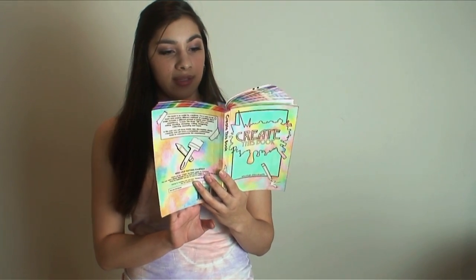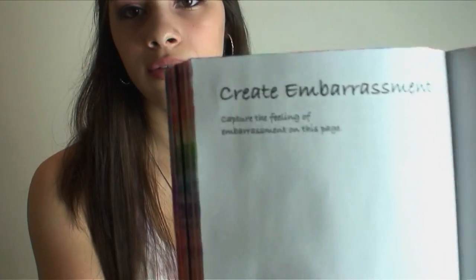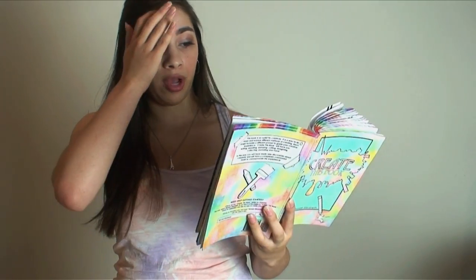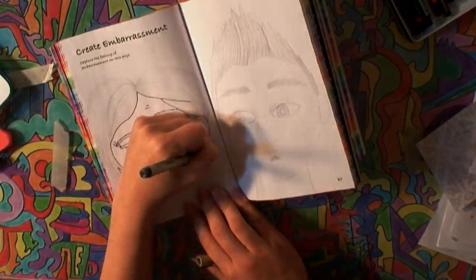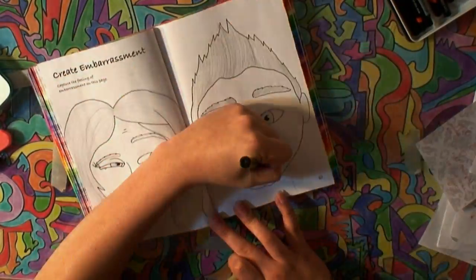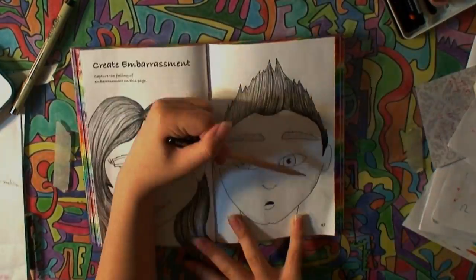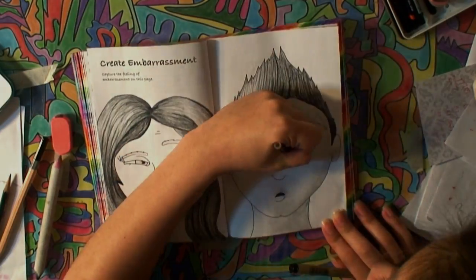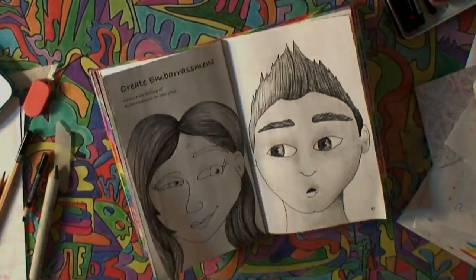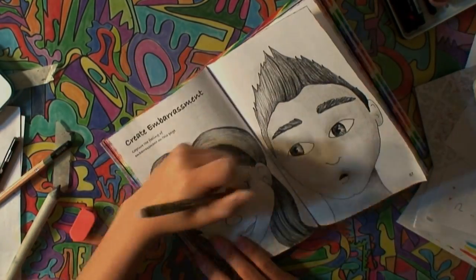And now page 86 — Create Embarrassment. Capture the feeling of embarrassment on this page. I actually have no idea how I came up with this prompt; it's really random, but I have an idea for it, so I'm going to do this one today.